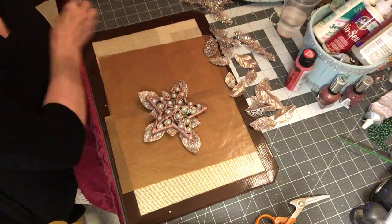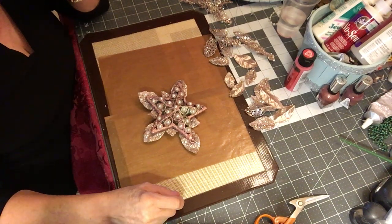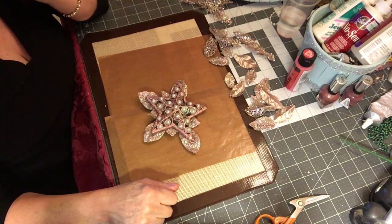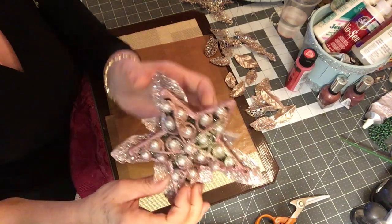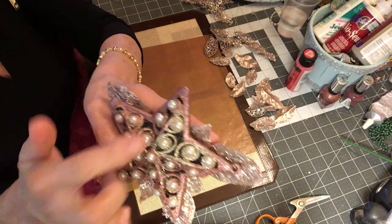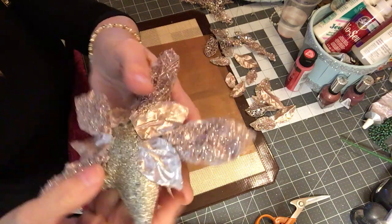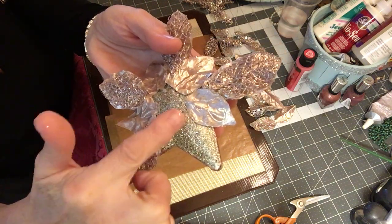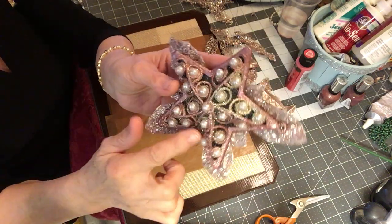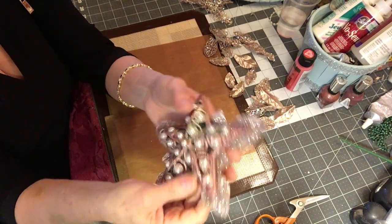So I thought I'd do a few more this year to add to it a little bit at a time. I went to Dollar Tree the other day because I needed some containers for the shop, and when I was over there I browsed around their Christmas section and found this pretty little star. It was just a plain little star, kind of a gold color, and the front has all these pretty little pearls which I love.